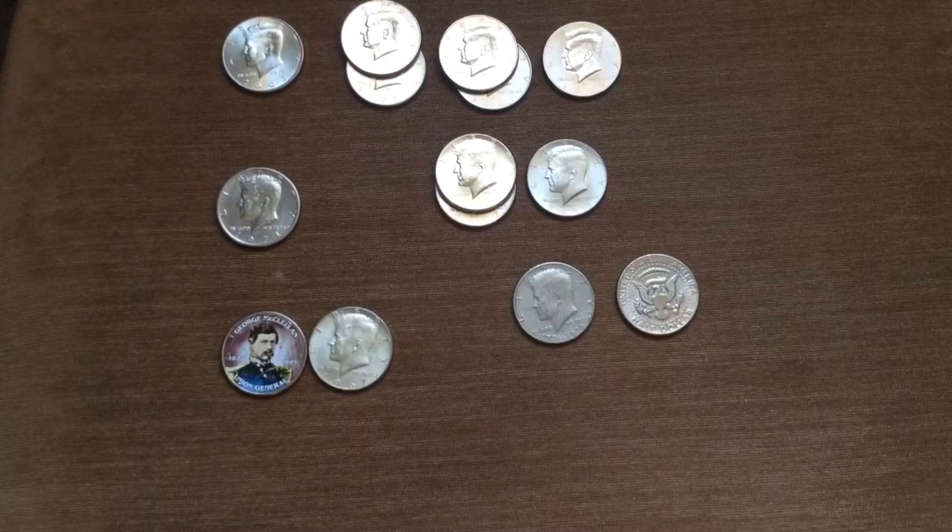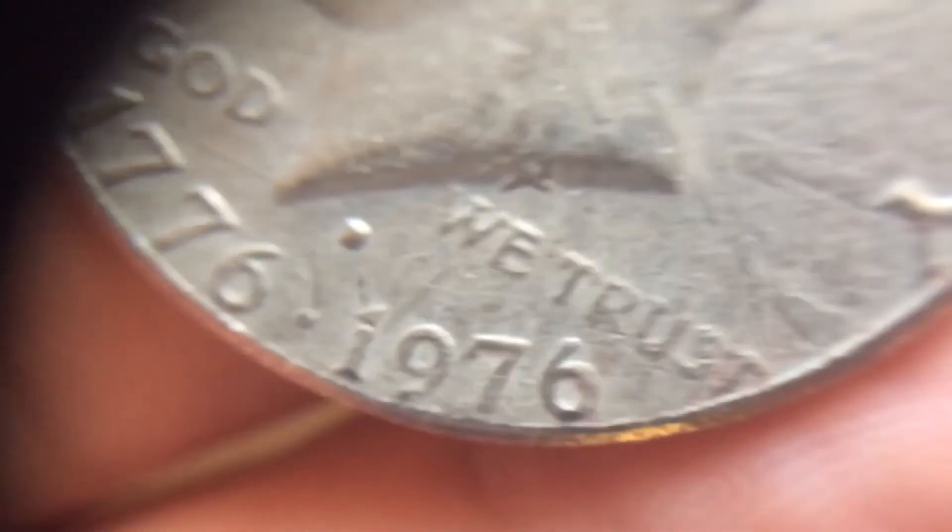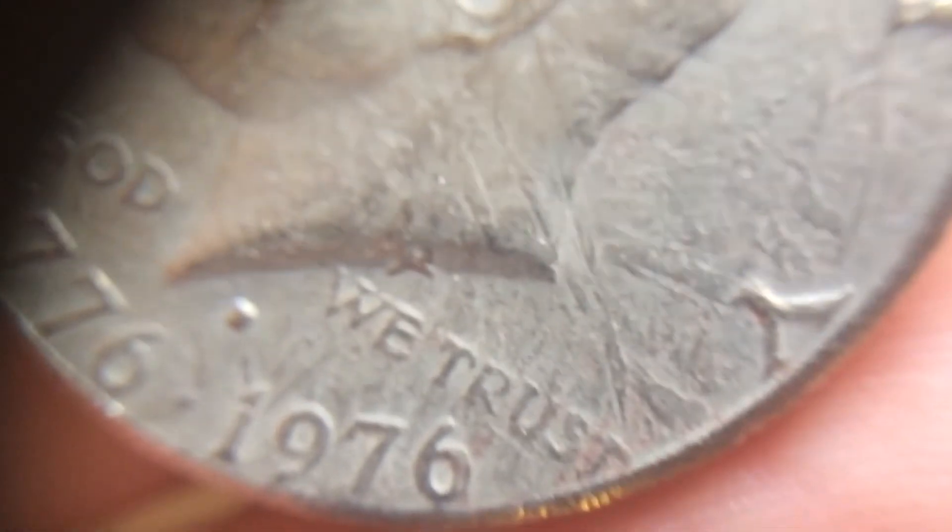So here we have the Bicentennial that looks like it was struck through cheesecloth or something, because the whole thing just has this cheesecloth texture to it — the reverse as well. It just has this texture in all the fields that should just be flat. And I don't know what that big chunk is right there. So yeah, this one is an interesting one.